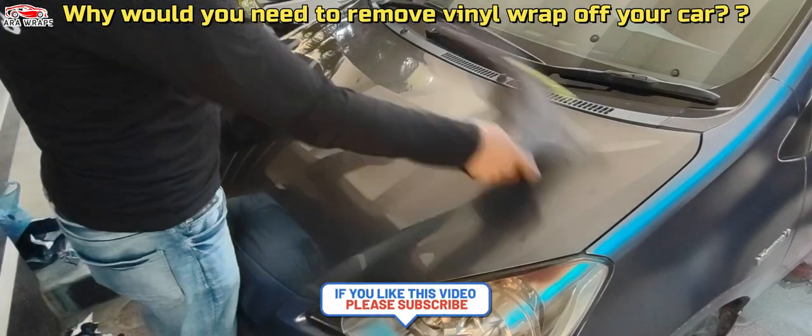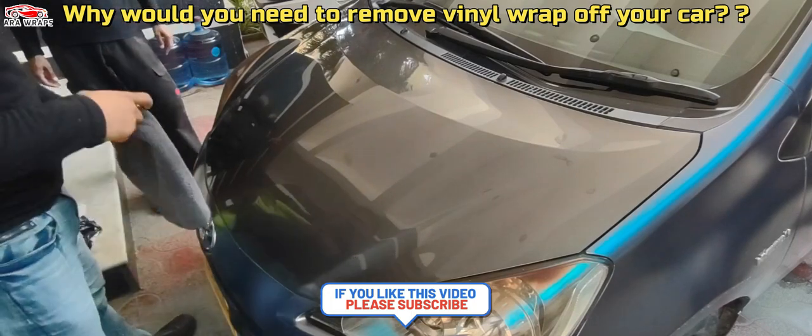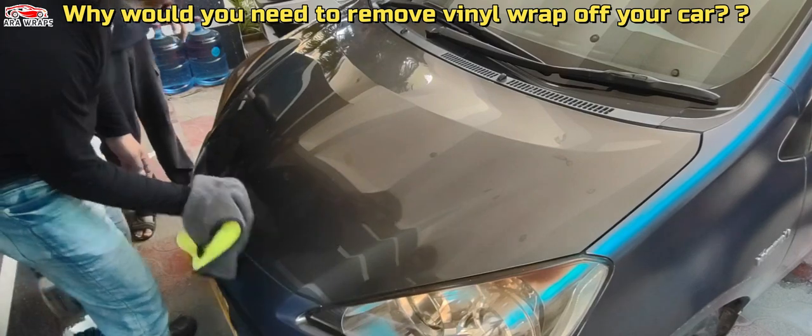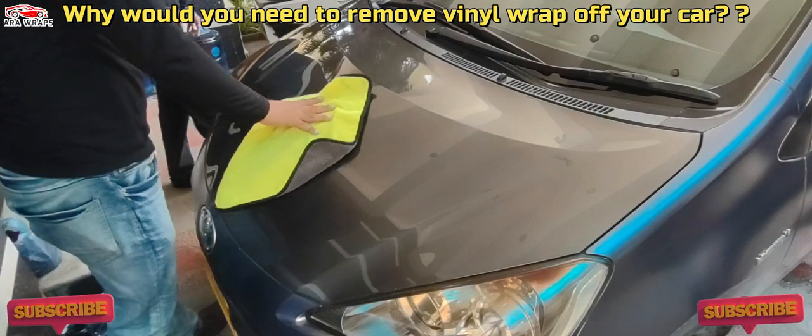You want to show off the original paintwork underneath. If taken care of properly, the vinyl would shield the original paintwork, keeping a lot of the car's value. The second reason might be that the wrap is damaged or is aging and needs to be removed.